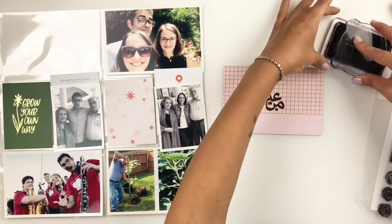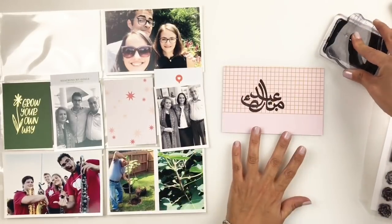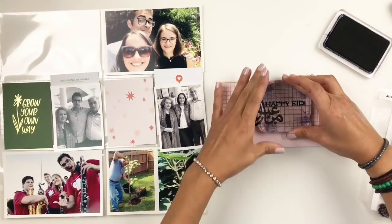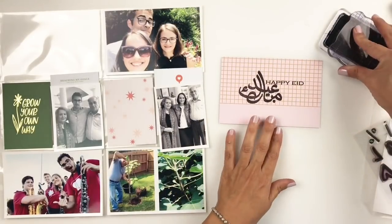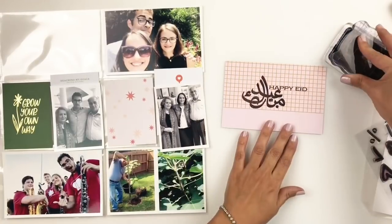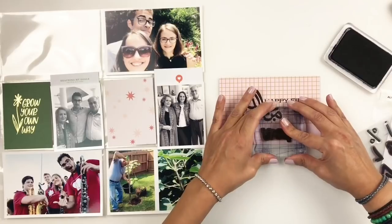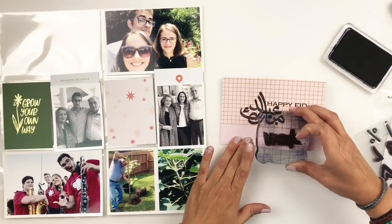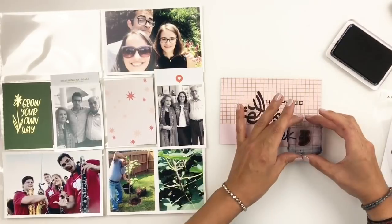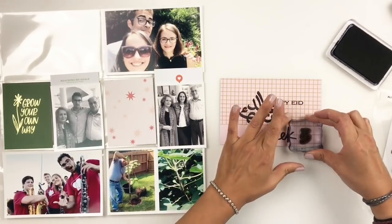I knew I would use it over and over again so I purchased the stamp set and I'm in love, you guys. Look how beautiful the font — this is in Arabic and then I stamped it in English. I'm also going to be stamping week 34 and adding a little chipboard embellishment to this 4x6 card, and I am so in love with this stamp set. I'm so happy I purchased it.